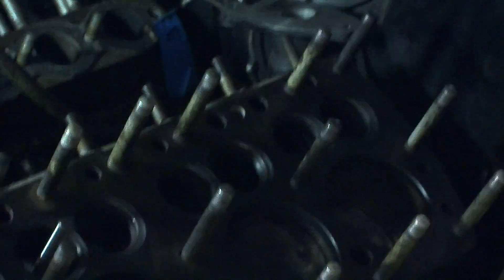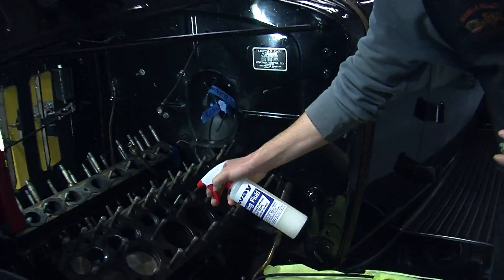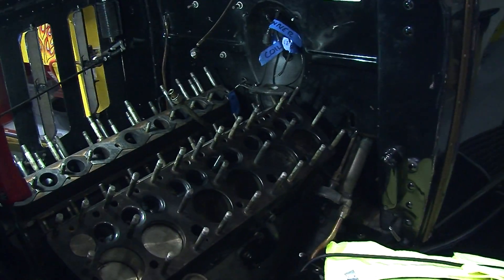Yeah, you want to be within about a thousandth. So you're going to round those out and make them concentric with this tool you've got? Yeah, this is the tool — it's a seat cutter. Lots of different companies make them. Got a little fluid here — put a little cutting aid on there.